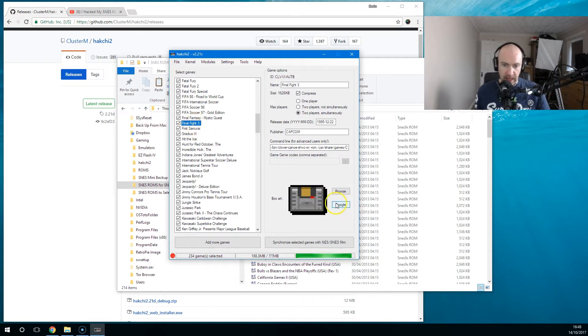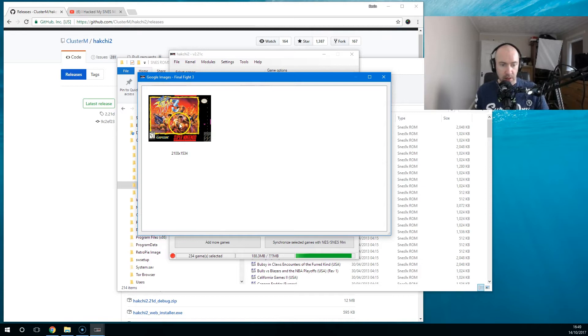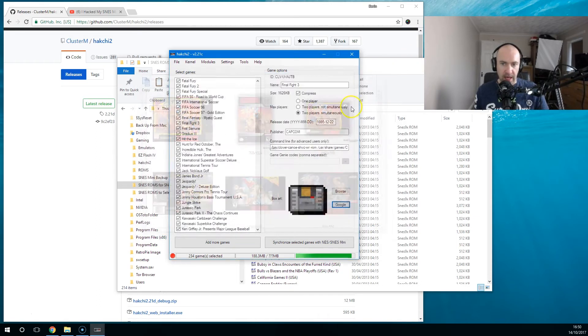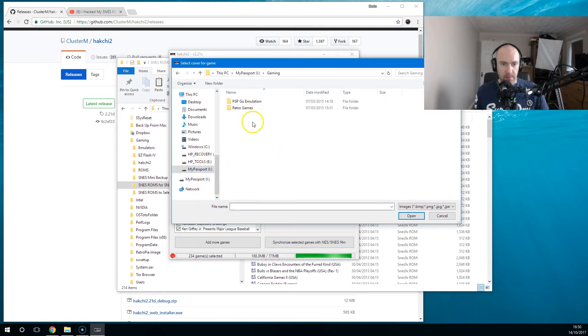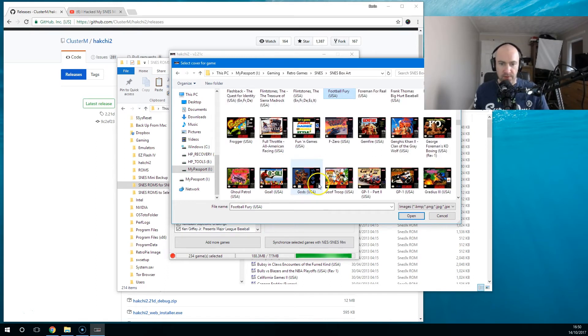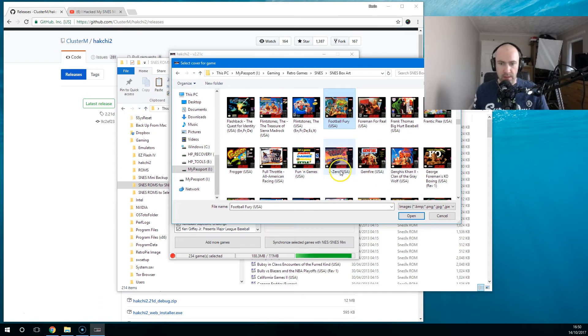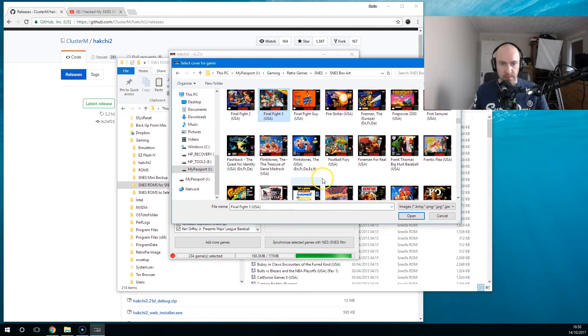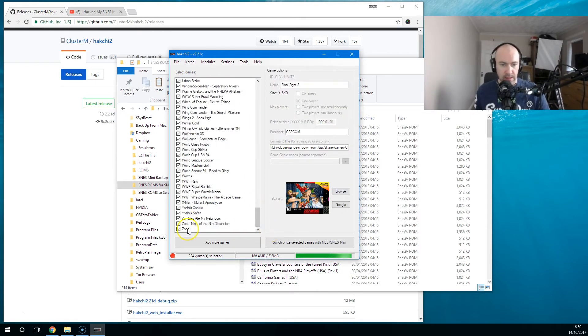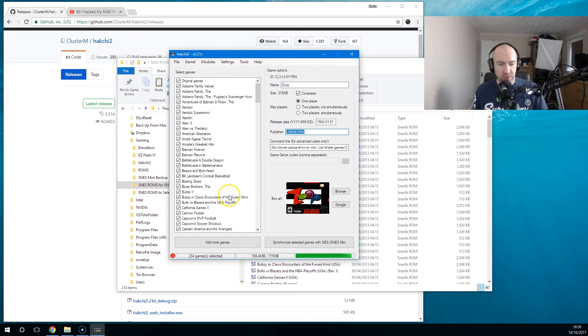Now you can see there's no box art. If you select Google it will go and find box art for Final Fight 3 — there are lots of different versions you can get. I've actually got a backup box art already: Retro Games, SNES, Box Art, Final Fight 3. I've got it here — that's the cover I've got, so I'll pick that one. There are other options too: Publisher, player count — one player, two players not simultaneously, two players simultaneously. Some of this information may be wrong, like a release date showing 1900 or Publisher listed as Unknown. That information is irrelevant to me.